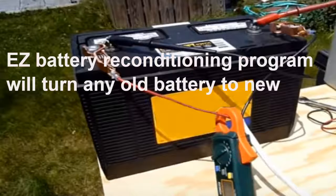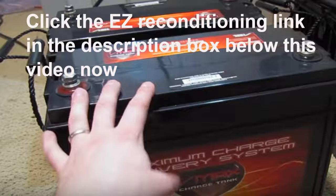So what's in the program? The EZ Battery Reconditioning Program shows people how to bring all types of dead batteries back to life again. We have step-by-step instructions that make this easy for folks. If you have this program, it can also be used to make money by reconditioning other people's batteries for monetary reward.